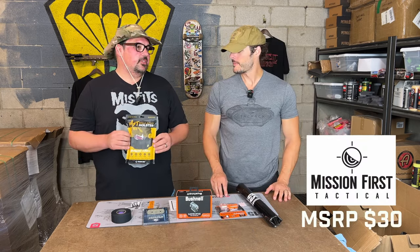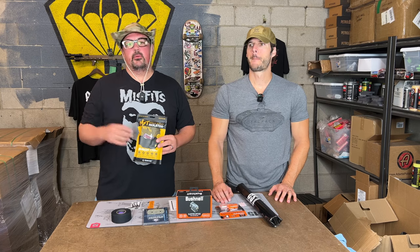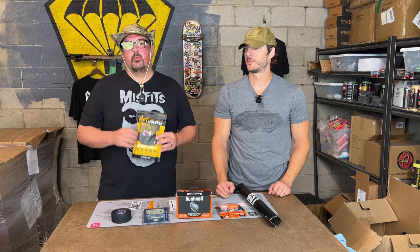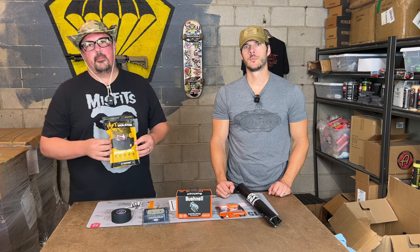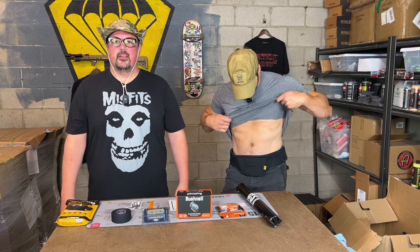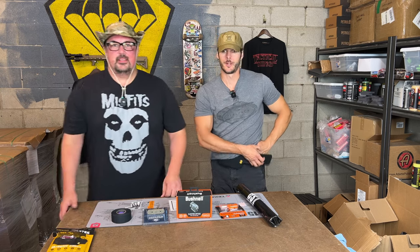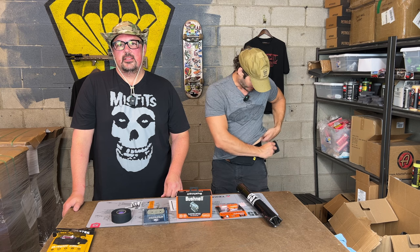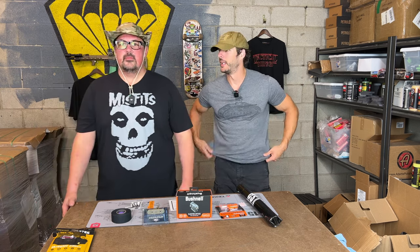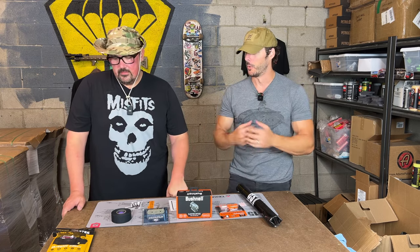Starting with the Mission First Tactical belly band. It's unique at TACPAC because we have to find things that are universal enough for everyone to use. If we sent a Glock holster, that wouldn't work for everybody. But finding something where anybody can use it for a compact or subcompact pistol is perfect. This was showcased at SHOT Show — a brand new product, kind of first to market in this box. You're probably one of the first people to really get your hands on this.